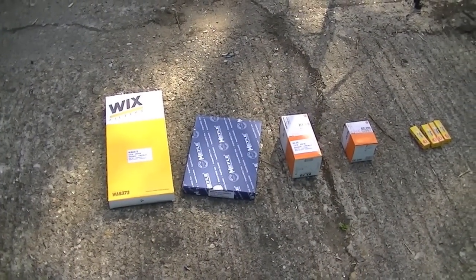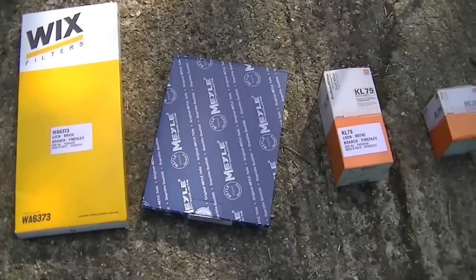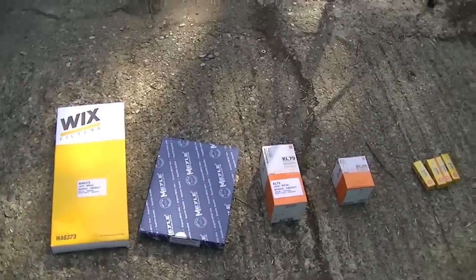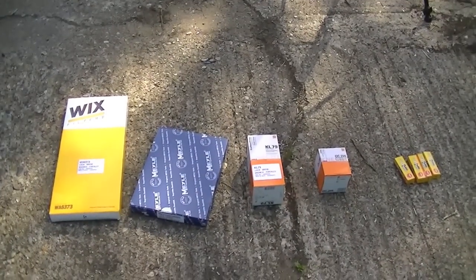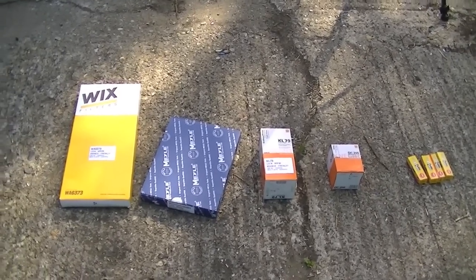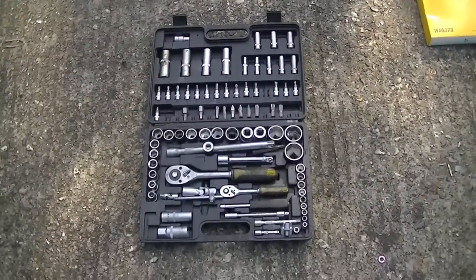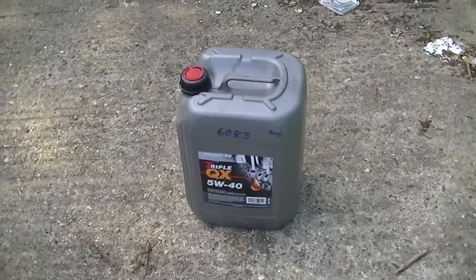In this video I'm going to show you how to do an oil and filter change on your Volkswagen Golf petrol engine. Here is what you're going to need: all your filters, spark plugs, the filters you want to change, and also a socket set. Once you've got these few things, and not forgetting some oil, we can start.